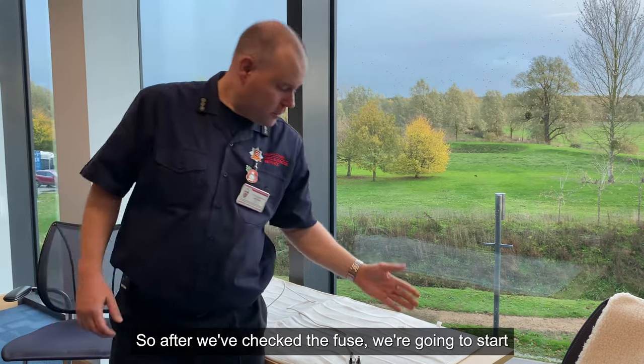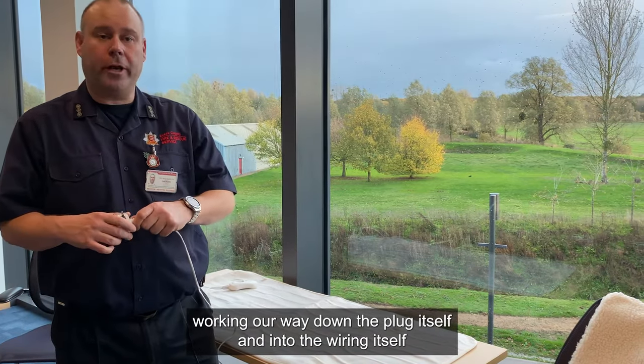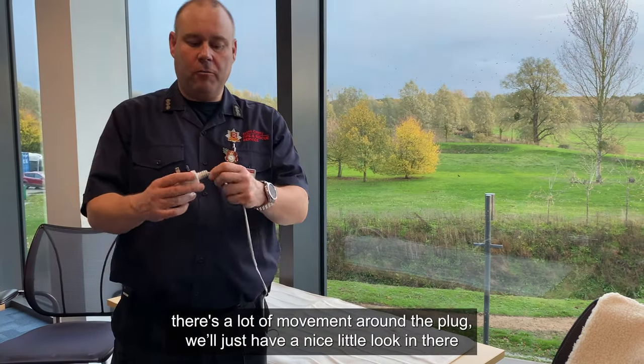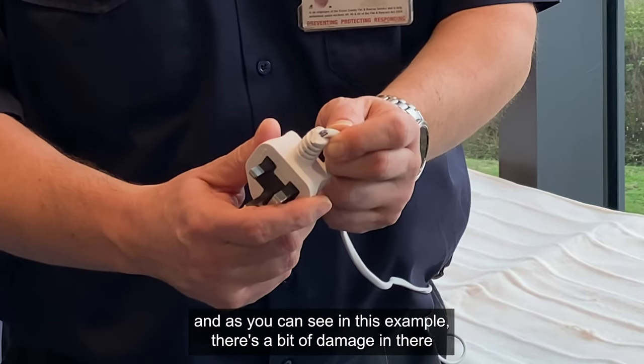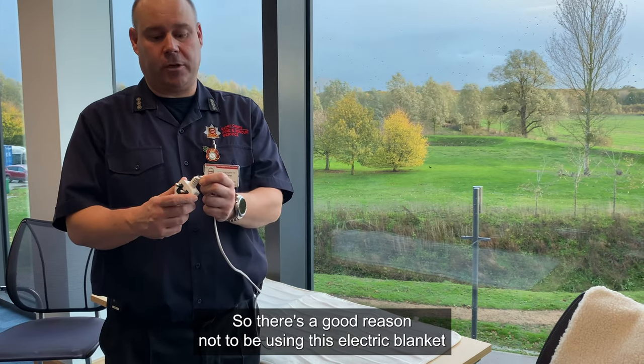So after we've checked the fuse, we're going to start working our way down the plug itself and into the wiring. On this articulated point here where there's a lot of movement around the plug, we just have a look in there, and as you can see on this example, there's a bit of damage with some exposed wires. So there's a good reason not to be using this electric blanket.